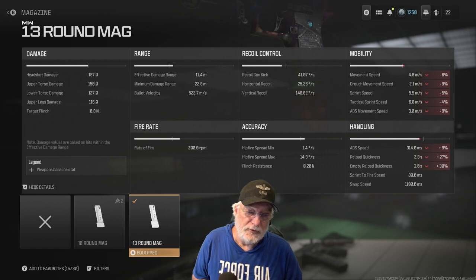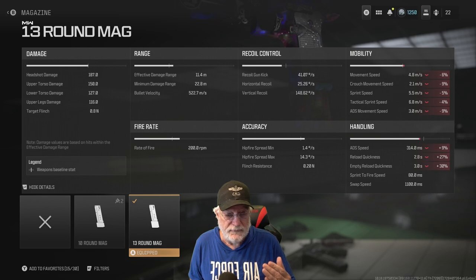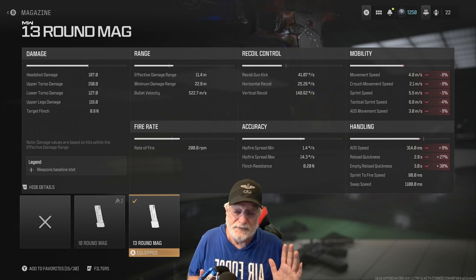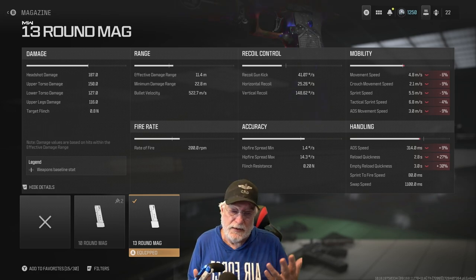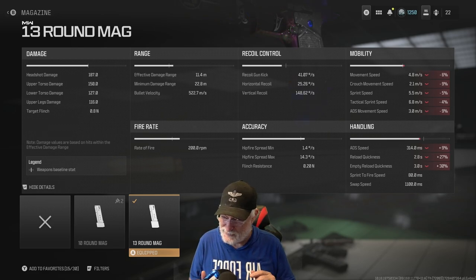Rate of fire is 200 rounds per minute. The important number for us is the accuracy — the hip fire spread minimum is really low at 1.4 degrees per second, but the hip fire spread max is 14.3 degrees per second. I almost gave up on this with a number like that; I'd be better off hip-firing with a sniper rifle. But when you're moving, you get more like the 14.3 rather than that tight 1.4.